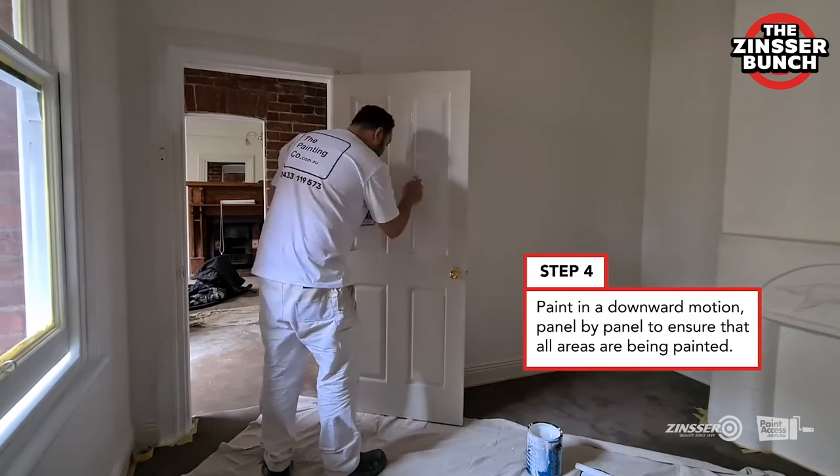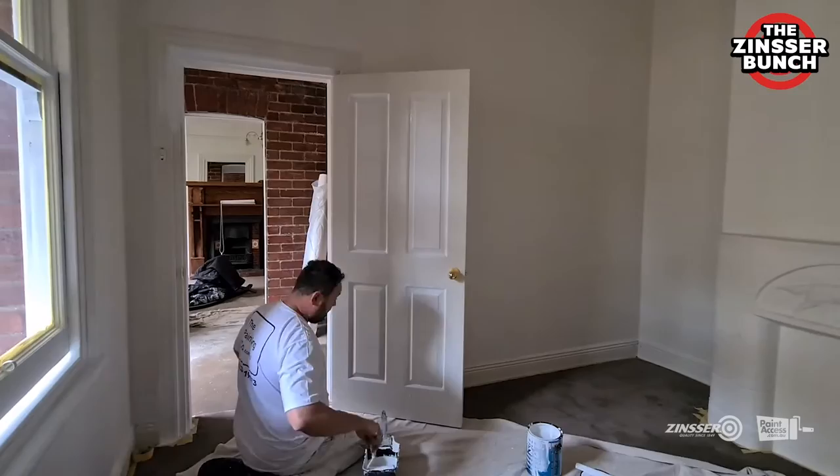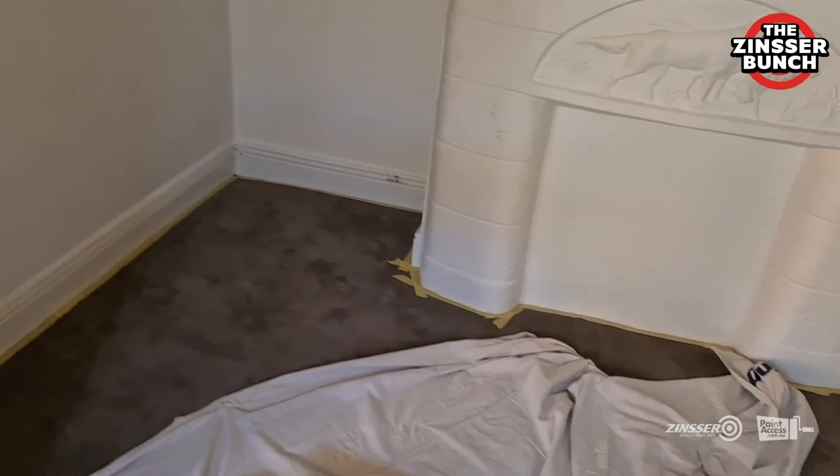It's always good to paint the door panel by panel. We find that four-panel doors are much quicker if you just cut in — if you paint the borders with a brush. And there we go. This is how easy it is to undercoat a door with the Zinsser 1-2-3.